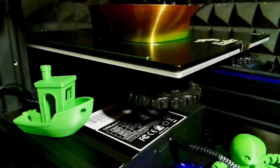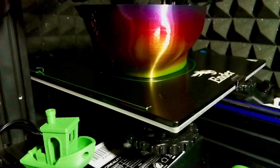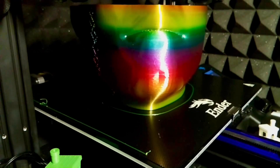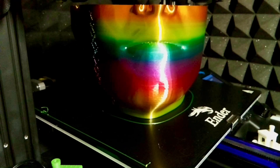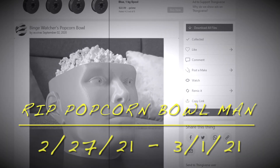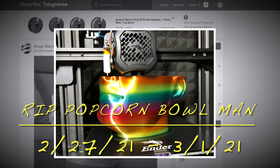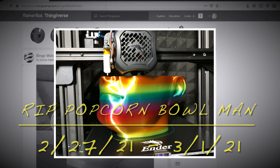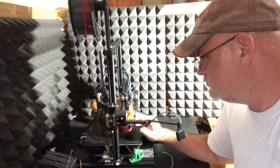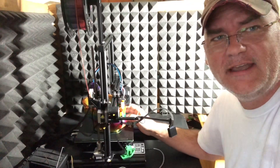And number two, I got some sunlight intrusion screwing up the time lapse. Goodbye popcorn bowl, we hardly knew you. We'll try again.